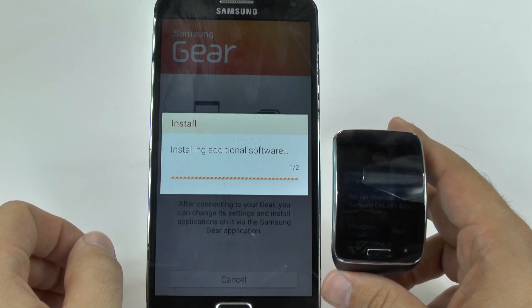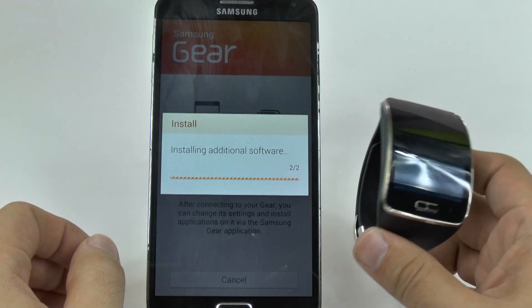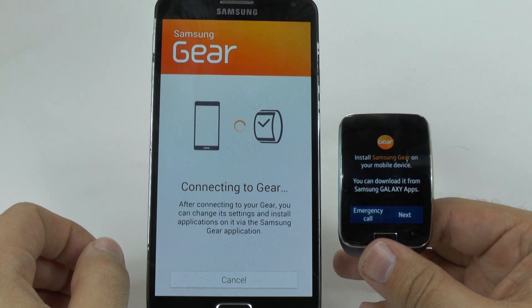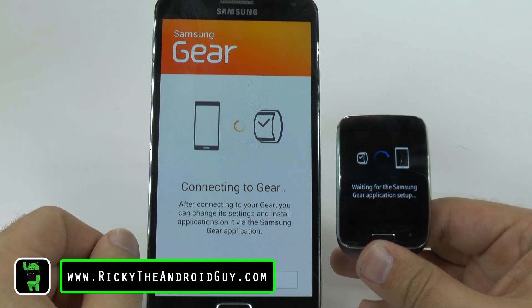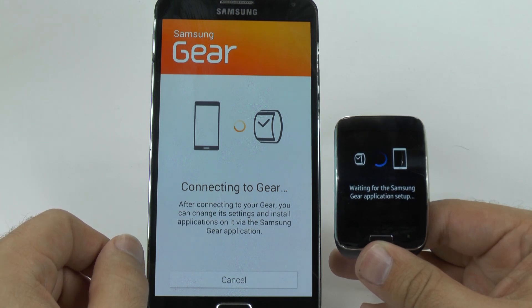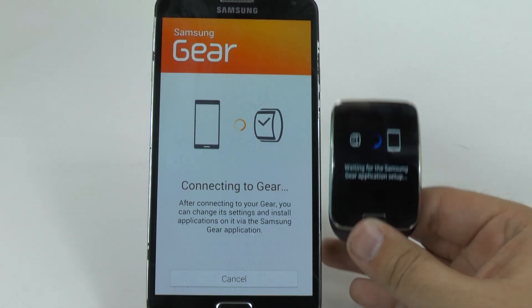It looks like it will need to install some additional software. And once that is done, you will be able to start using it. Hopefully it won't take long, and we can stay by and show you the whole setup. As you can see now, it's waiting for the device, and it seems to be installing the software right now so that it will set it up entirely.